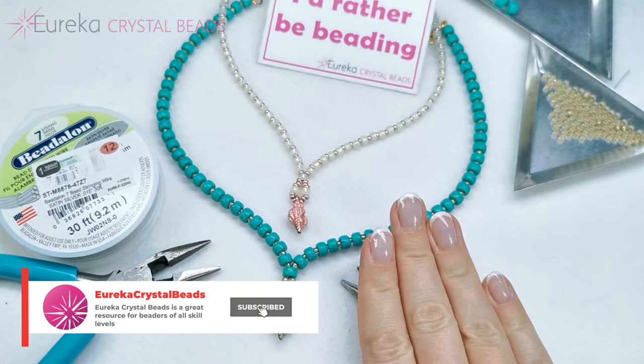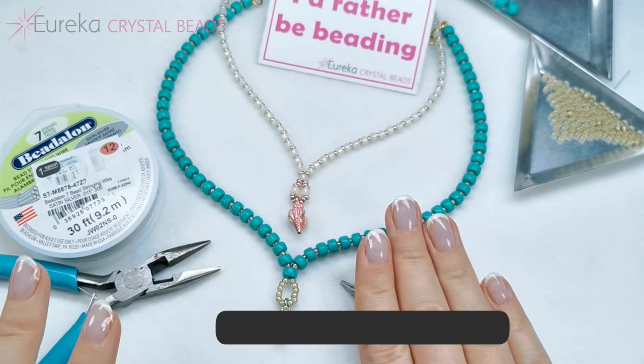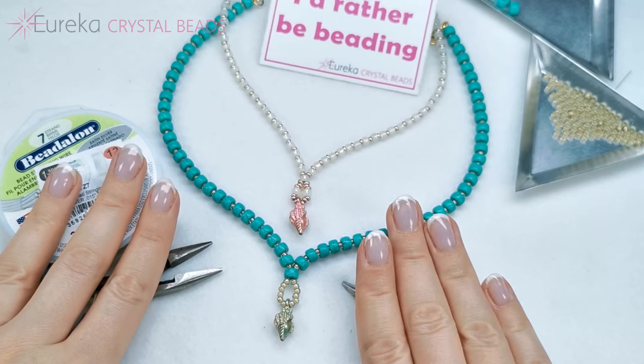And that's it for this tutorial! I hope you liked it. All of the materials that I showed you today can be found at eurekacrystalbeads.com. Thank you so much for watching and see you in the next one, bye!